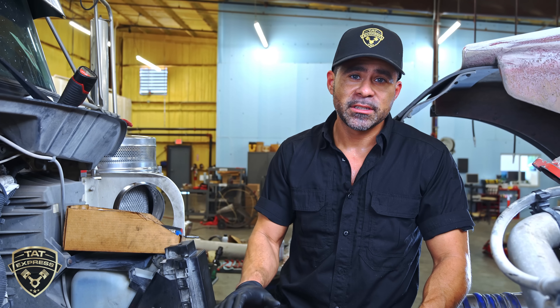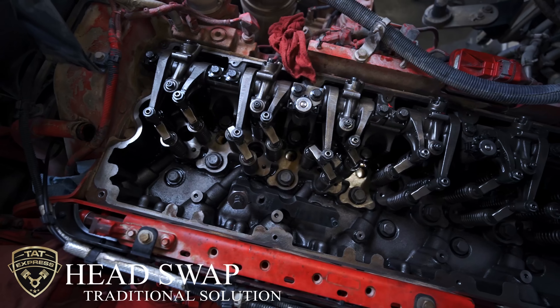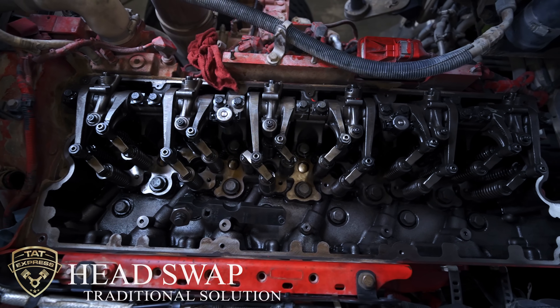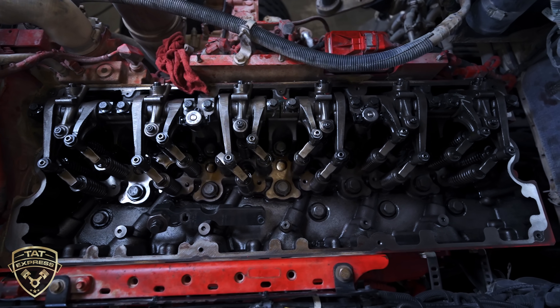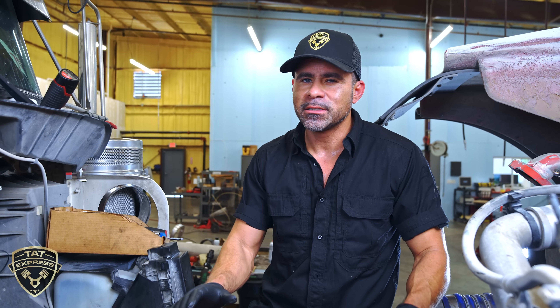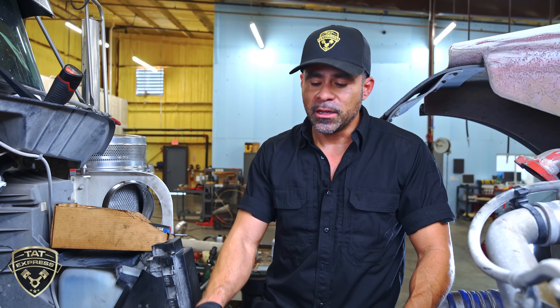Most of the time with a Cummins engine, since the injector cups are made onto the head, you have to replace the entire head. But we found new procedures that allow us to install retainer rings into the injector bore to help reseal everything without replacing the head. This is going to save the owners a lot of time and a lot of money.